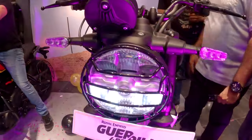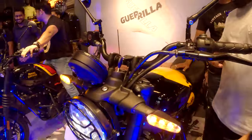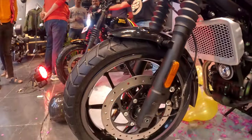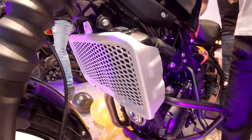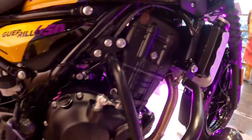Now let's talk about some of the specifications. It comes with an all-LED setup, the front suspension is telescopic with 140mm of travel, the front wheel is 17 inches with a 310mm disc brake. The engine is the same as the Himalayan — it is a liquid-cooled Sherpa 452cc engine producing 40hp of power.